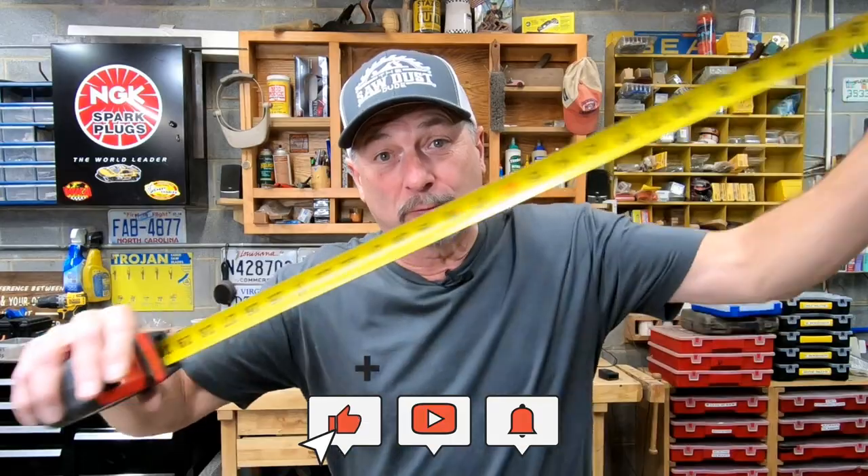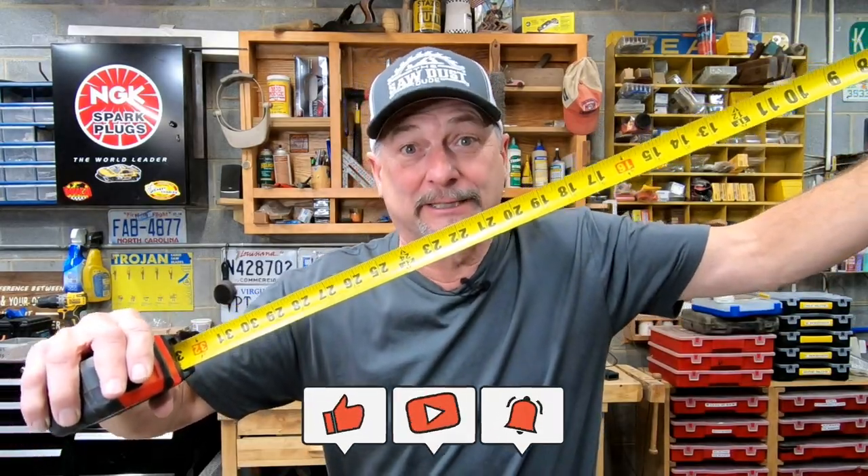Hey, what's going on? It's Todd Shaw with another episode of the Sawdust Dude. You left a comment — I read those comments — and you want to know how to read a tape measure. We're going to talk about that today, so stay tuned.